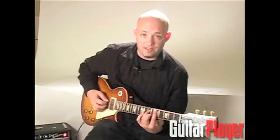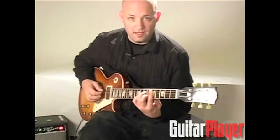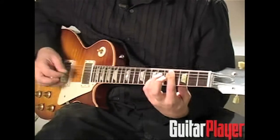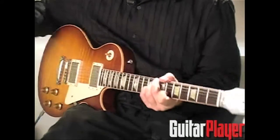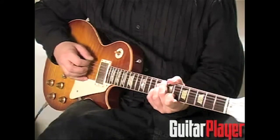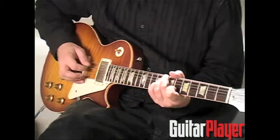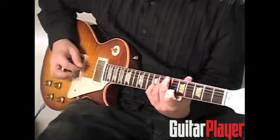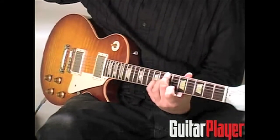Here's the basic chord progression. D minor 7, D flat 7 — again the same note on the top, the pinky. C minor 11 — don't play the fifth string, just muted. And B7 sharp 11. It's in every chord.